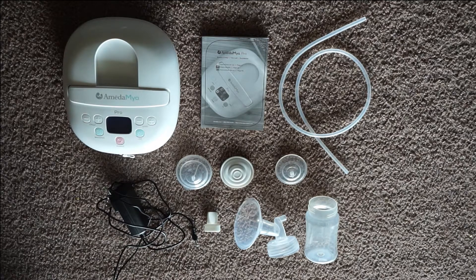This is the stuff you're going to need to set up for single pumping. If you wanted to double pump, you would just repeat the process with the tubing and parts, but to keep it simple, I'm just going to be showing you how to set things up for single pumping.